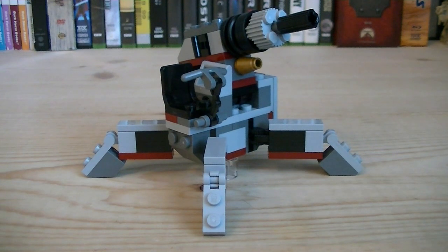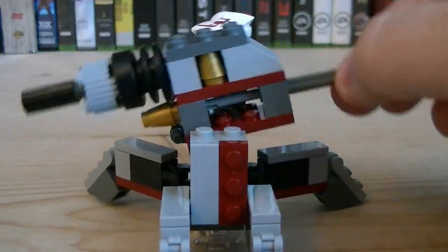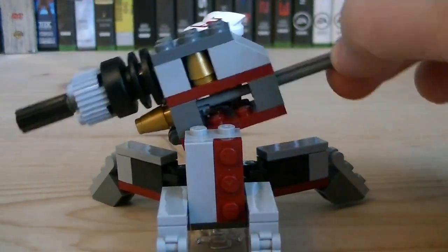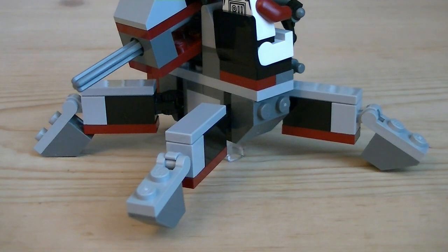The mini AV-7 Mobile Cannon is a nice design overall and a nice representation of the cannon in a mini version. It's got a variety of pieces, such as maroons, black, grays, dark grays, and even bronze. It does allow you to seat one minifigure with adjustable control handles. The main barrel can be adjusted up and down, and it does also have a rocket firing feature. Each leg also has articulation at two different points.